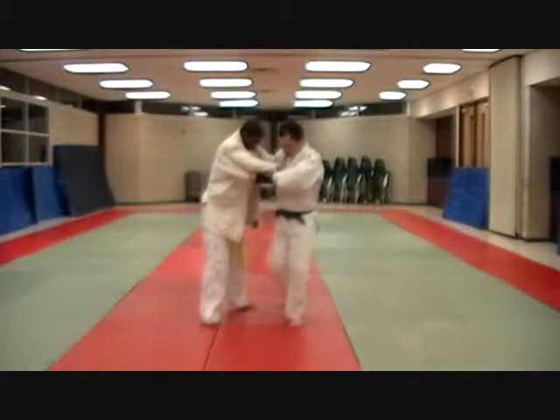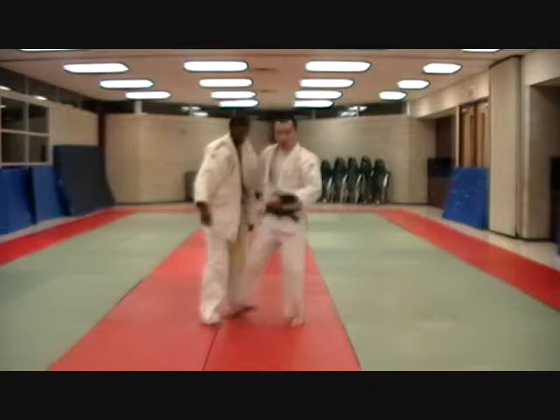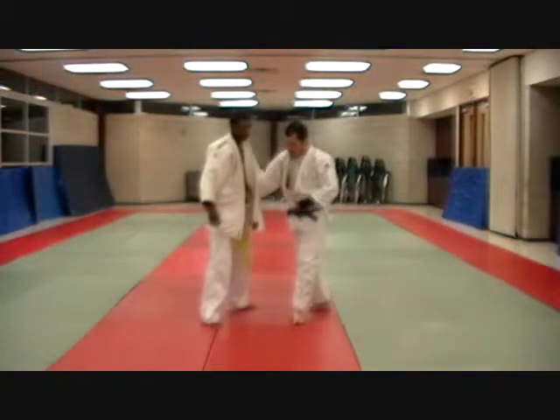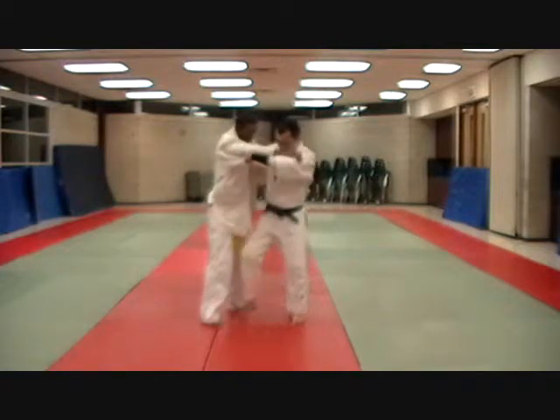Step out to the diamond, and then you're going to do one of two things. For slower people who can't get their hips in as fast, you can do a walk-in style where you step in here, step in.